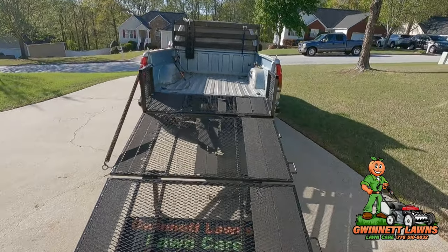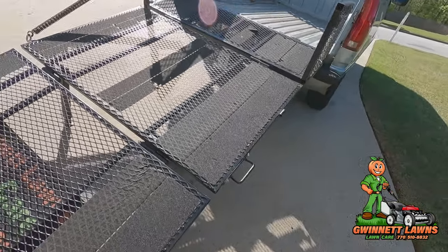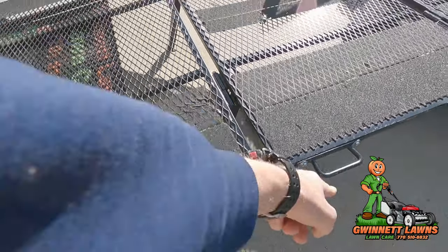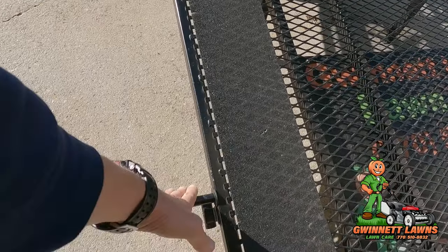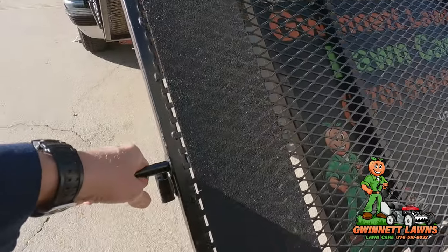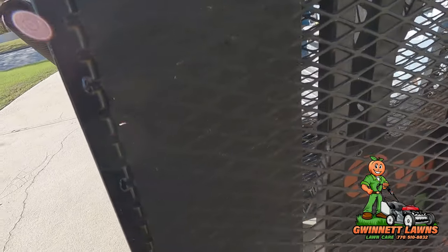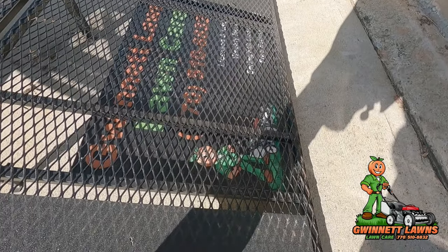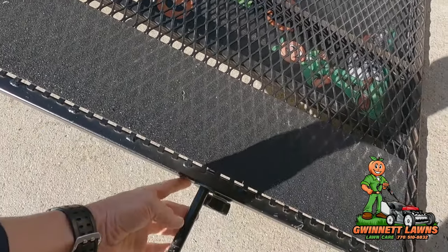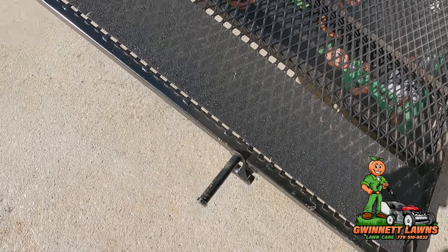The only other thing I added was these handles that Dale sent me — here and here — and then I put one handle here, just a peg handle so I can lift it up. It's just a piece of black iron pipe with, I believe, a six-inch bolt and a fender washer. Works really, really well.